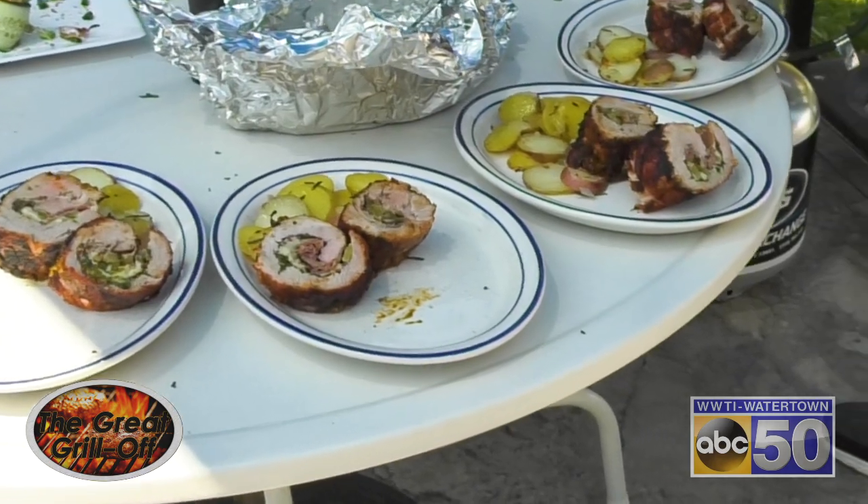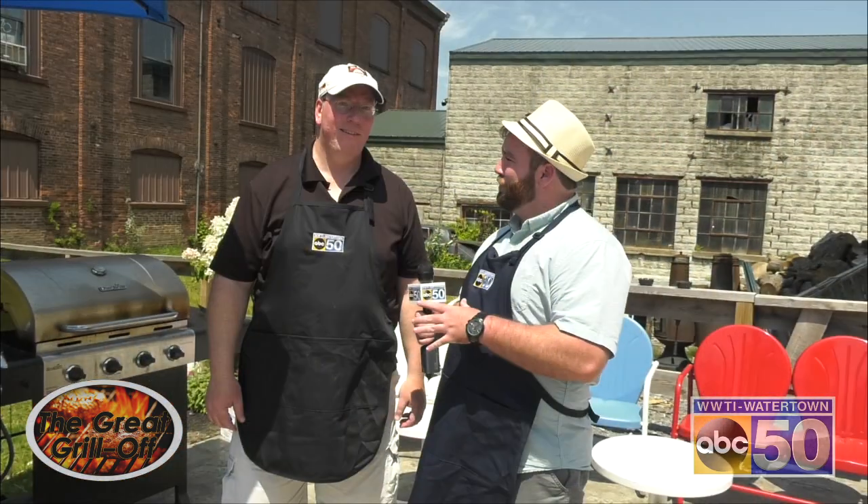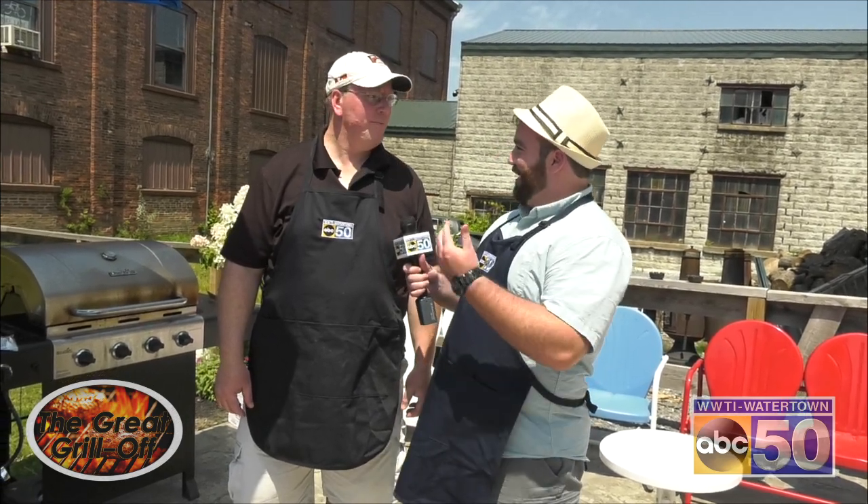I'm stopping in with Brian Shepard. He just finished up his inverted Cuban sandwiches, and you ready to drop them off to the judges? I am. All right, let's grab some plates and let's go.